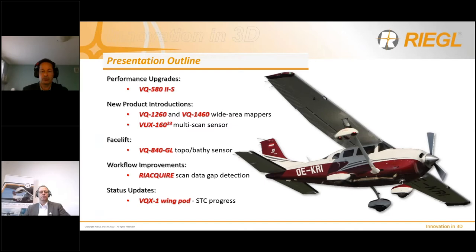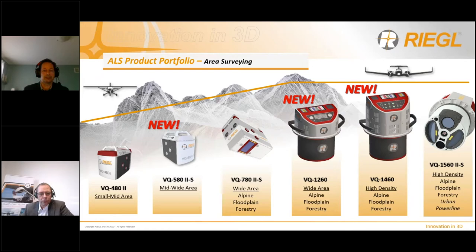Let's have a look at our current lineup of urban laser scanners and systems for area mapping applications. Starting from left to right, the VQ480 Mark II and the VQ580 Mark II S operating at 1.5 and 1 micron wavelength are intended for regional and medium area mapping applications. They have an identical form factor, so they can be easily swapped, which is an advantage for system integration and certification of manned helicopter and aircraft installations. The VQ780 Mark II S is typically operated from manned aircraft and is extremely popular because of its regular point distribution.